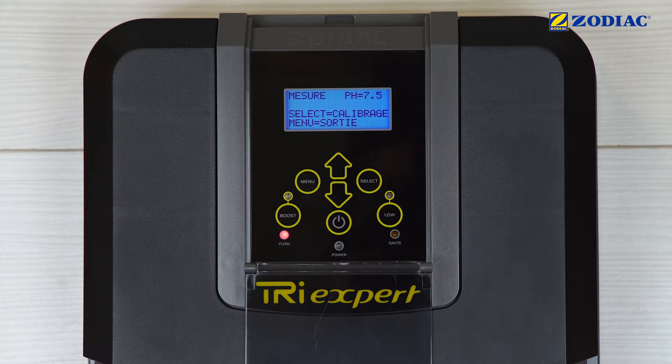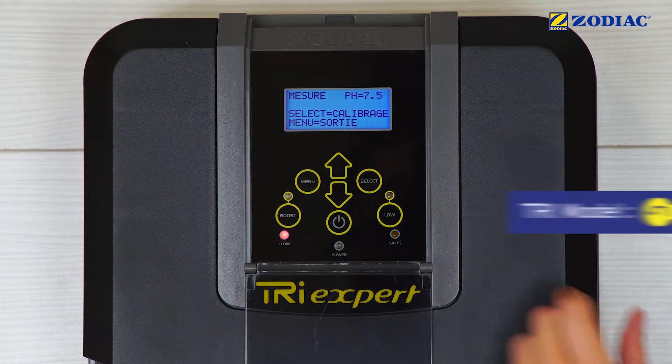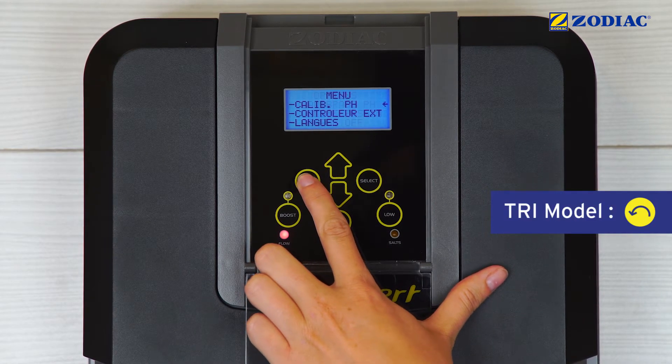When the calibration process is finished, check that the value displayed equals 7.5. Otherwise, repeat the calibration or check that the sensor is not dirty or damaged. Press Menu to finish the calibration process.